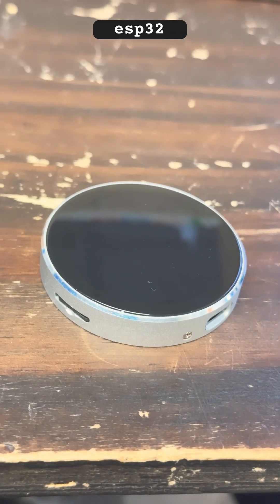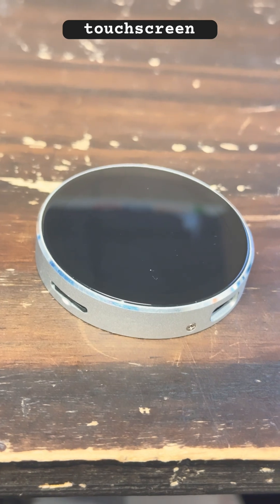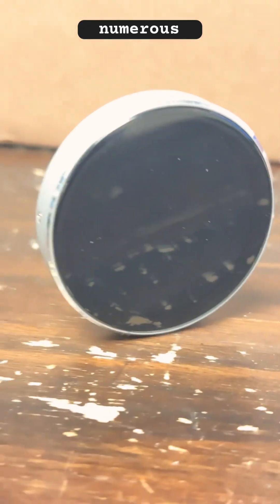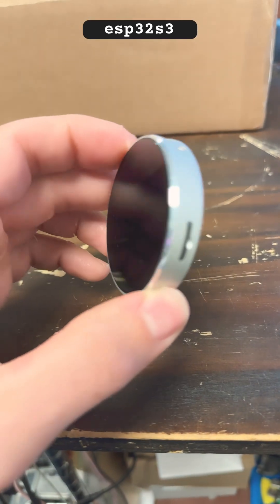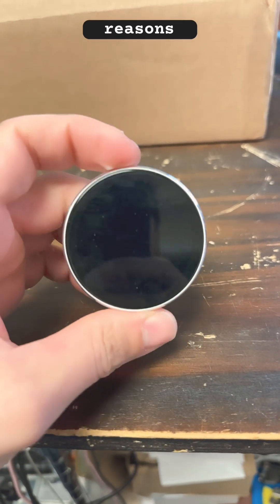Introducing the Spot Pairs ESP32-S3 1.8-inch touchscreen development board — a fantastic development board you can utilize for numerous projects. This is hands down one of my favorite ESP32-S3 development boards for a bunch of different reasons.